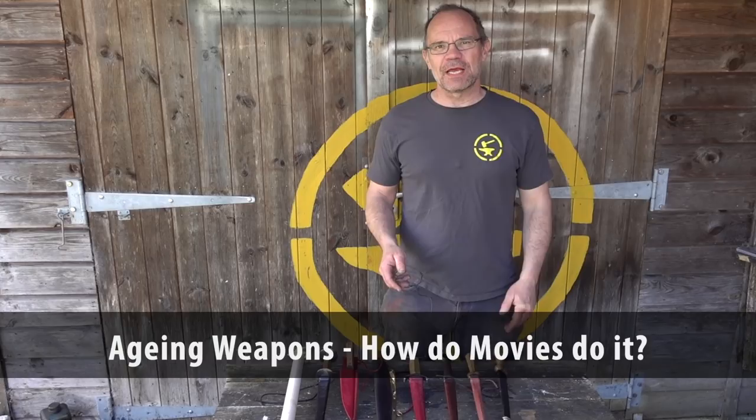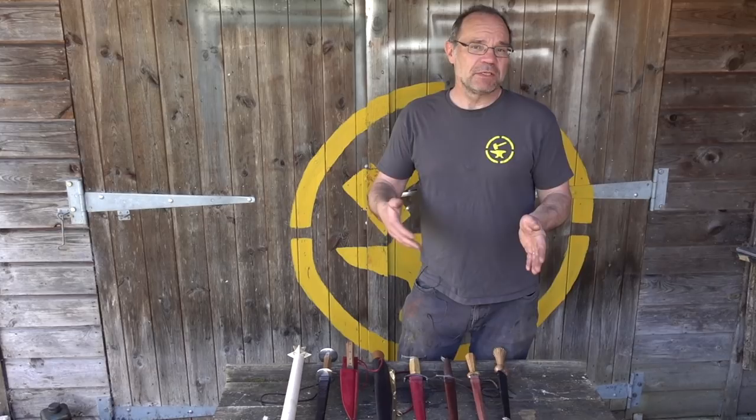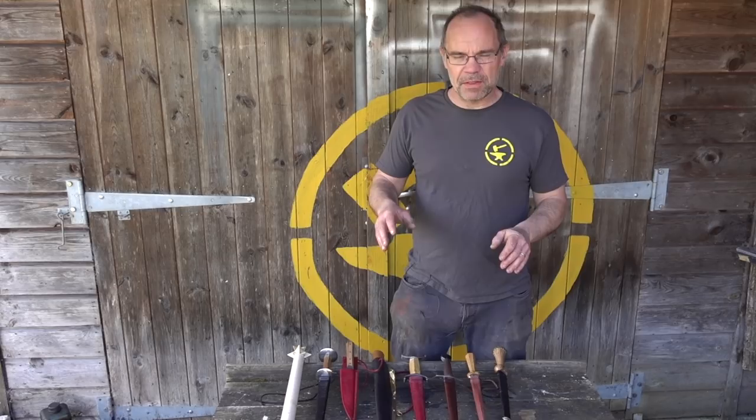Hi, it's Todd at Todd's Workshop, Todd Cutler here, and today we're going to have a look at aging down props. I make loads of stuff for film and TV like Game of Thrones, Taboo, and most notably The Witcher series one and sort of two now. I made loads of stuff on that — Geralt's swords and all sorts of other things.